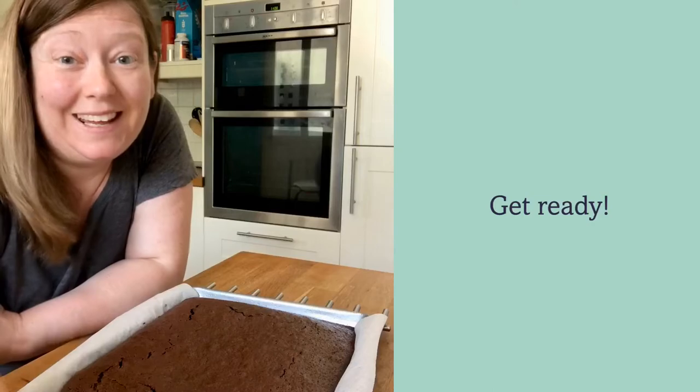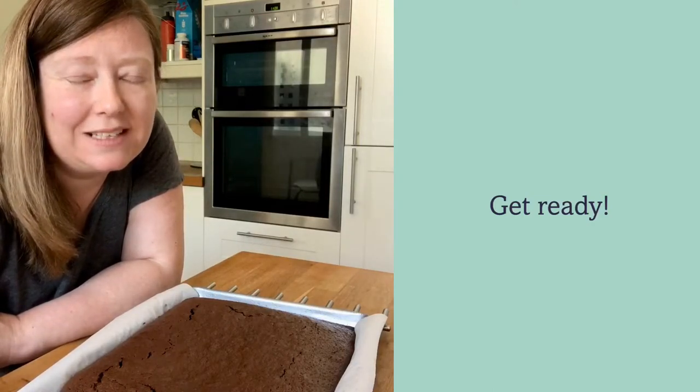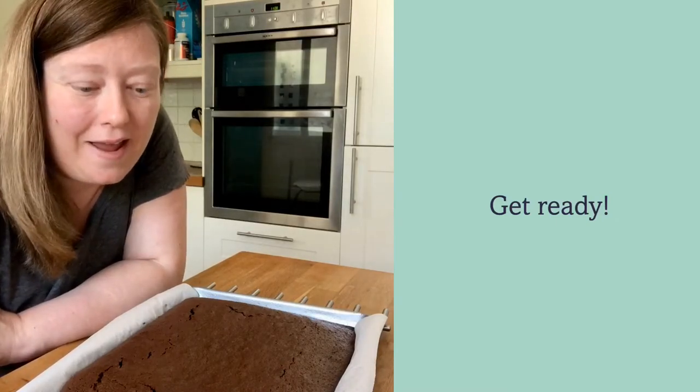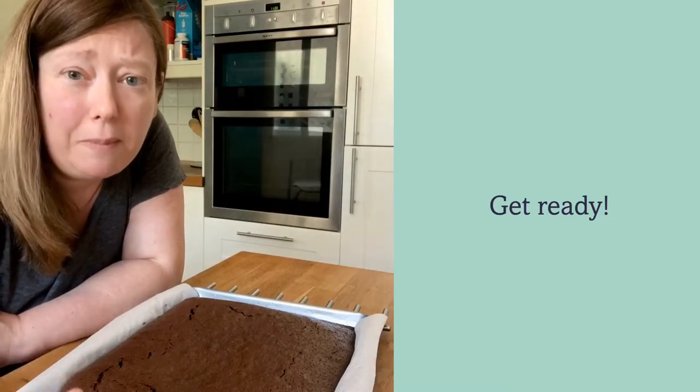Hi, thanks for tuning in to the kitchen live for the Twix poke cake — it's a bit of a tongue twister! I have got the cake out of the oven; it's been cooling for about 10 to 15 minutes.